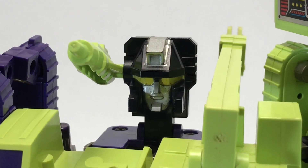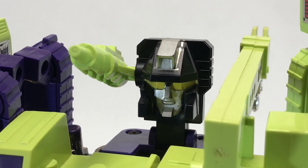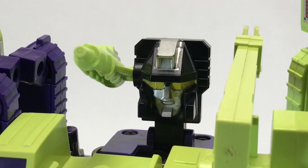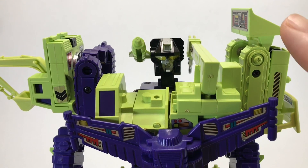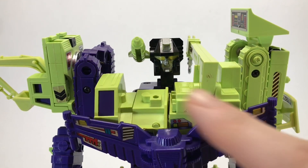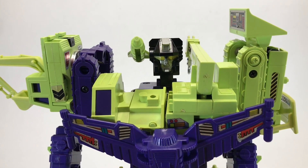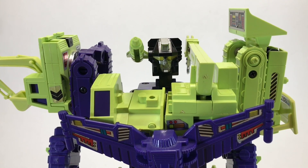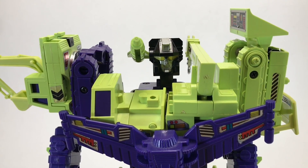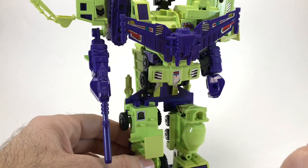My favorite thing about Devastator is his head sculpt. It is by far one of the best in all of Transformers — I think it is fantastic. The only way to be better is if his eyes were red, because on the cartoon they were red. Bone Crusher being the shoulder right here, the treads being on either side, the wing chestplate — this is all a win. Devastator looks incredible. When it comes to classic Transformers, he is very high on the list. His midsection looks really clean, and this armor piece adds a lot to the sculpt.